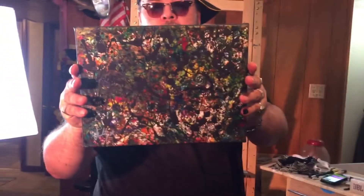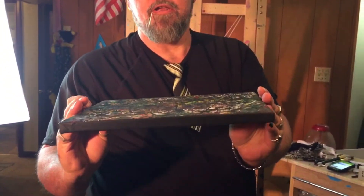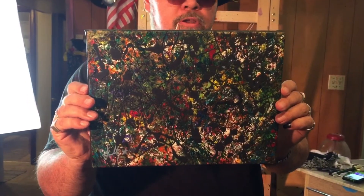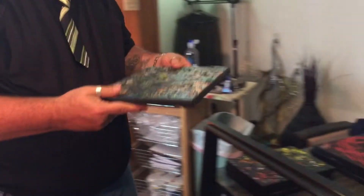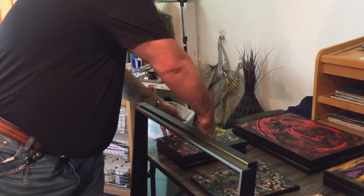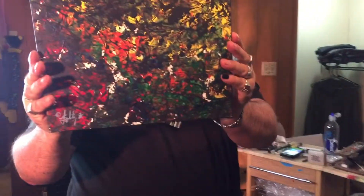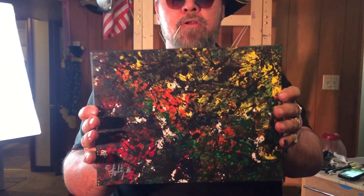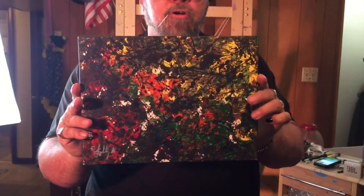This one's called Earthly Matters — it's a drip painting on top of a darkened colored ground, kind of a Jackson Pollock drip piece. And here's another one called New Perspective — another Jackson Pollock type drip painting. It's a black ground on top of a colored ground. Nice piece.